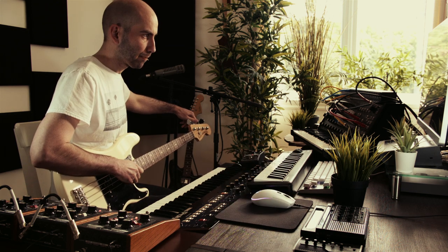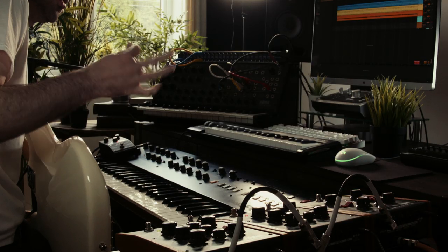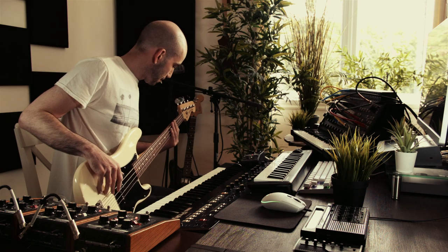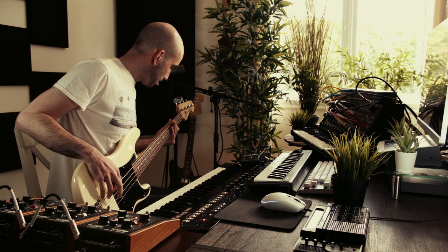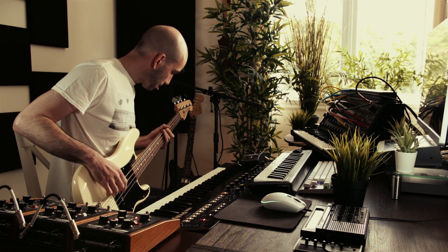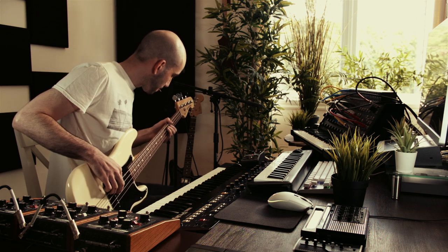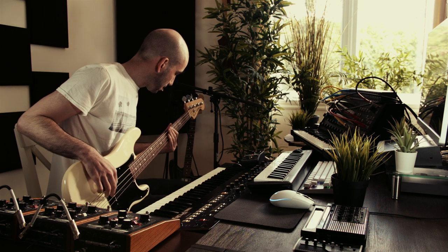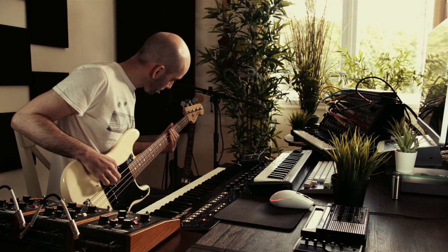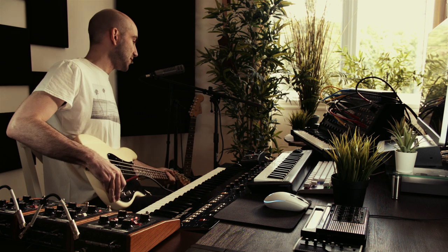First we need to tune this sucker. I've got my trusty P Bass here running through the Cluster Flux Moogerfooger set to a chorus effect. Alright, good enough for rock and roll.